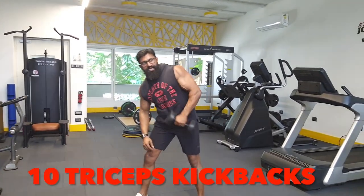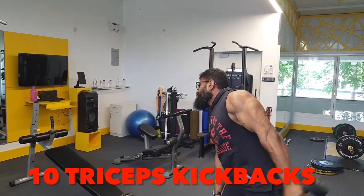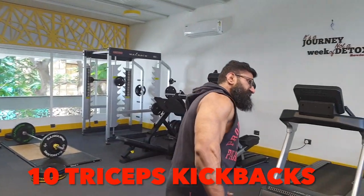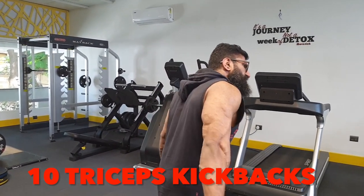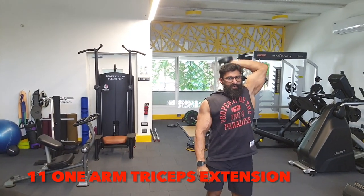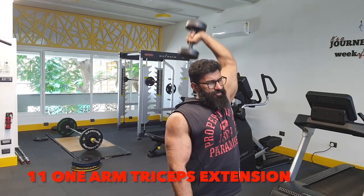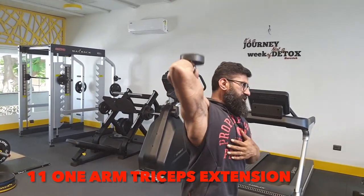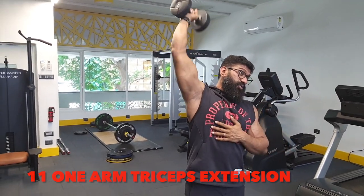Next is triceps — kickbacks to the left, 10 reps, then to the right, 10 reps. Then overhead triceps extension, 10 reps left and 10 reps right, completing the triceps superset with full reps on each side.